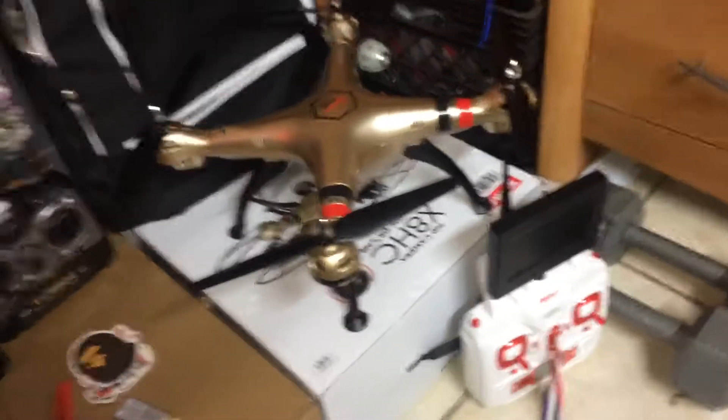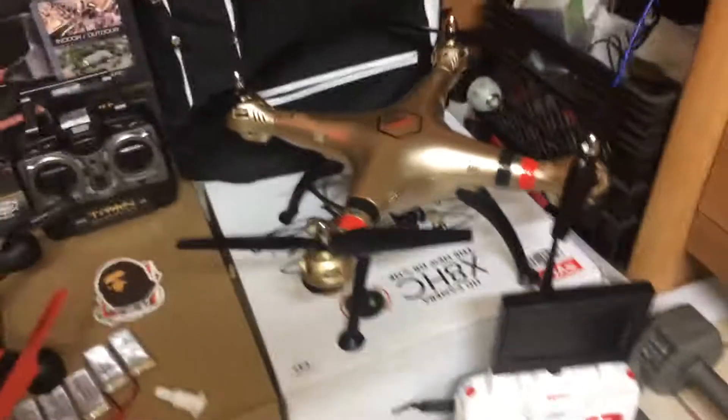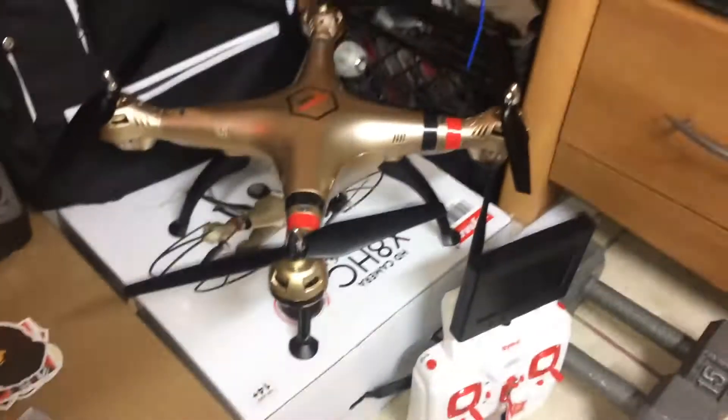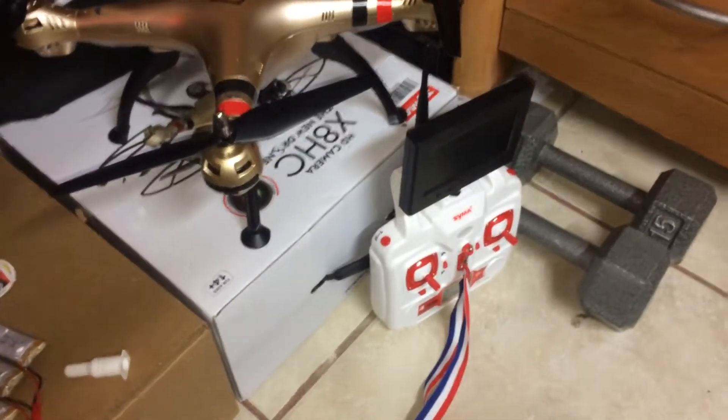The next video I'll let you know how it works with the FPV. I haven't really flown it yet — I just finished actually building it — but it works out pretty good. All right, until the next one.